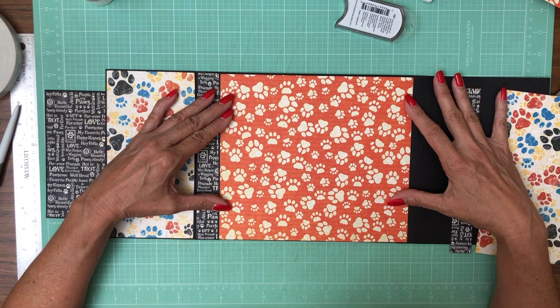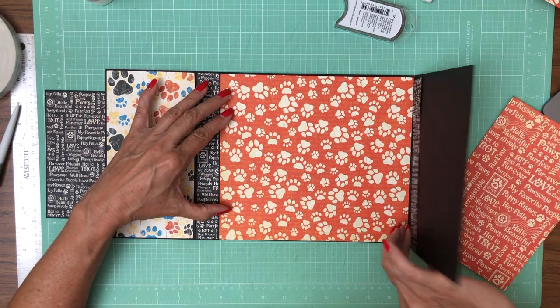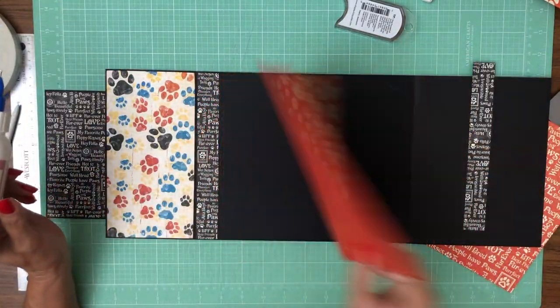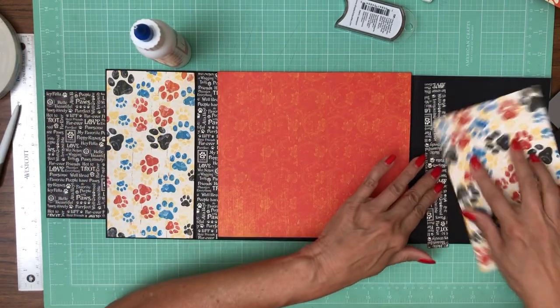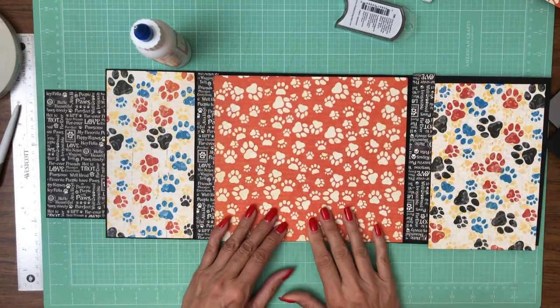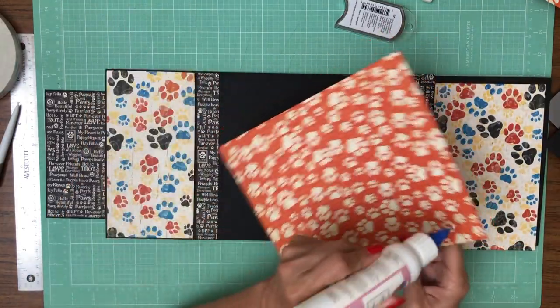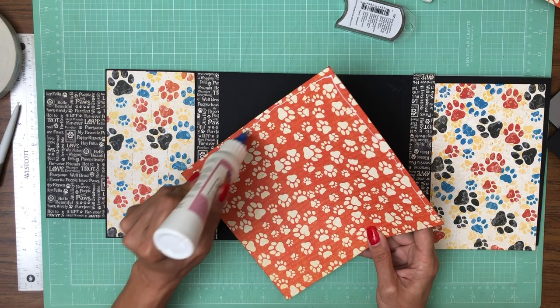It looks like I got this right where I want it. It's clearing the hinge and I've got ink on it. I was going to do it this way — let's take a look again. So we have that option or this option, and this just seems too busy. So we're going to do the solid red, which is what I had originally planned. That makes it very easy to put photos on top of solid papers.